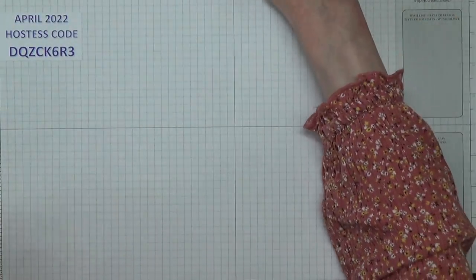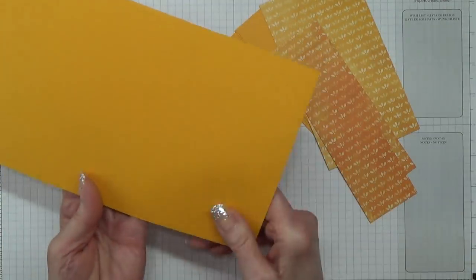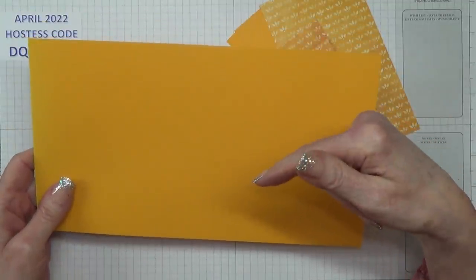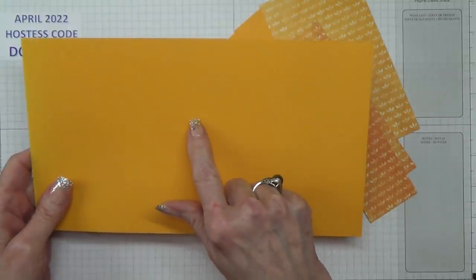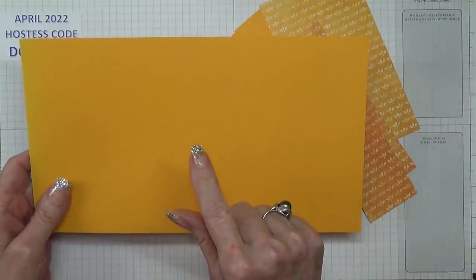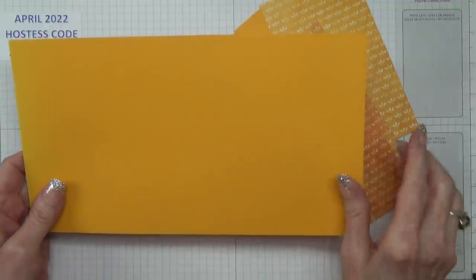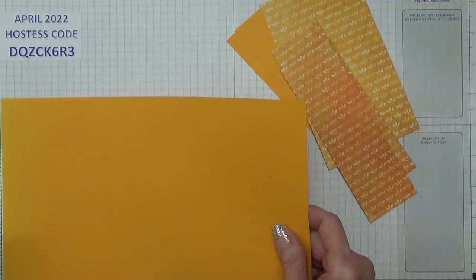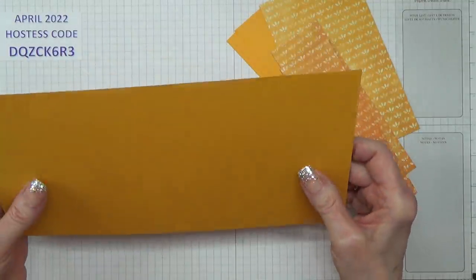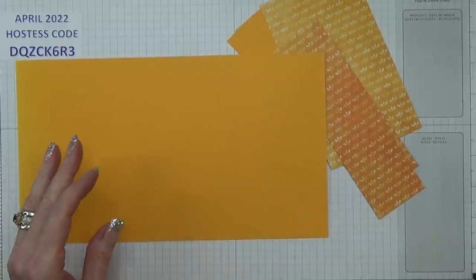So this is what we're going to be doing. Let me tell you the cardstock pieces you're going to need. First of all, you need a piece of Mango Melody which measures 6 inches by 10 and a half inches. All the measurements will be in the box below including inches and metric, and these measurements will also be suitable for letter-sized cardstock users because the finished size is about 6 by 3 and a half inches. I would probably use a 7 by 5 envelope to pop this in.